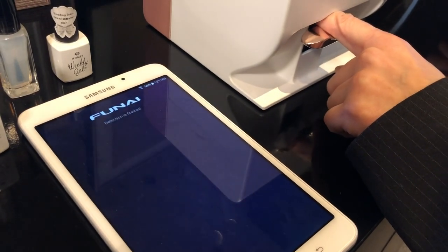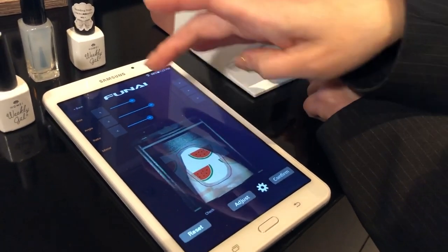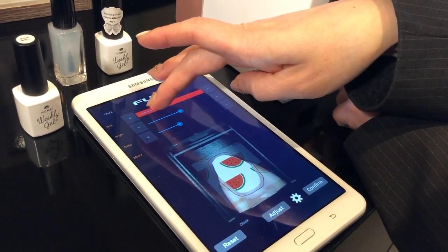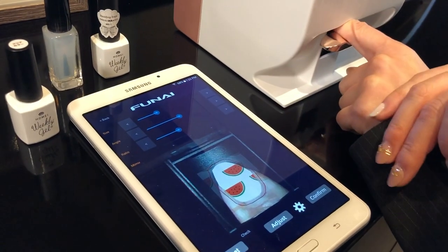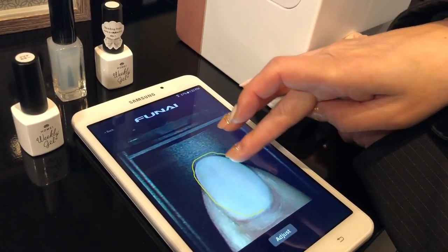The camera inside will detect the nail shape. From here, you can adjust the size of the print, or you can hit the button to adjust the nail shape.